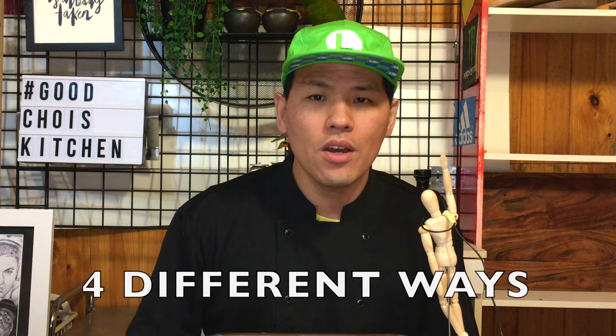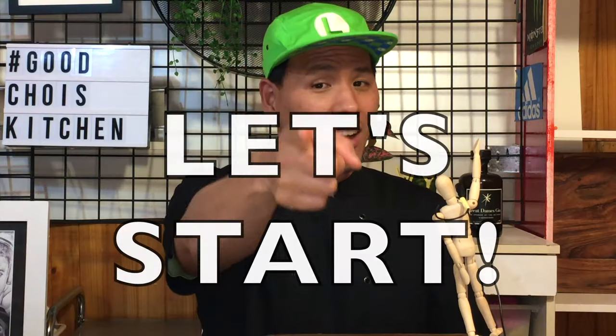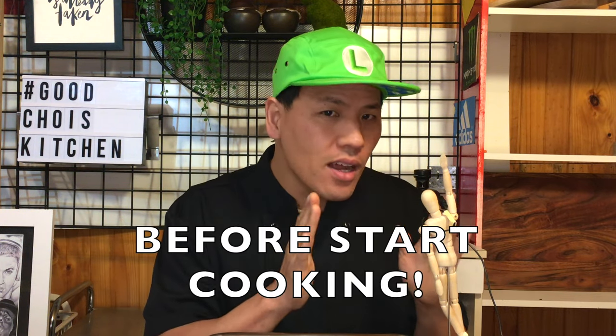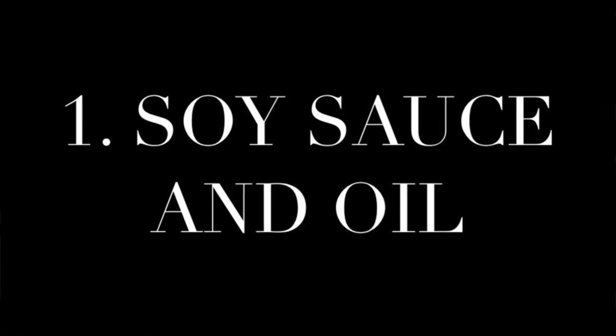Makes sense, right? So here are four different ways to make pan hei at home. Let's start! Before cooking, there are two different ways to make pan hei. First: soy sauce and oil.